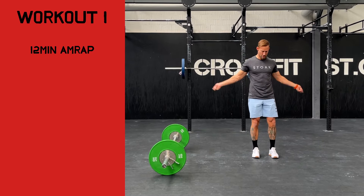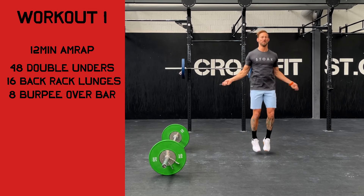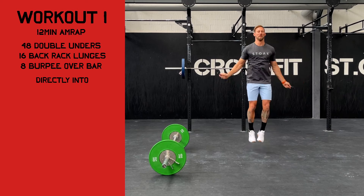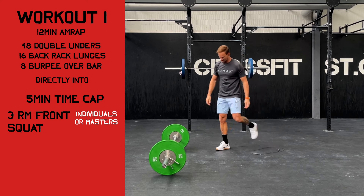Part A will be a 12-minute AMRAP of 48 double unders, 16 back rack lunges, and 8 burpees over the bar. After the 12 minutes are done, the athlete has five minutes to establish a one-rep max front squat.